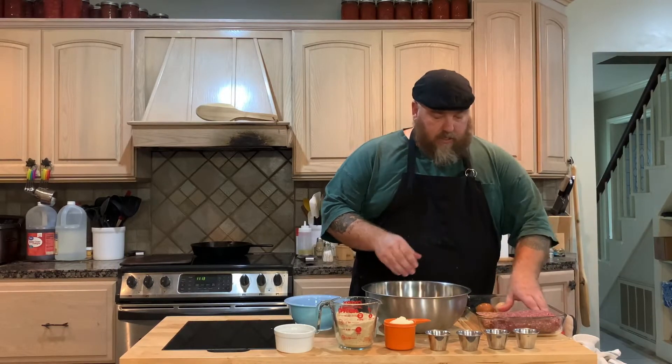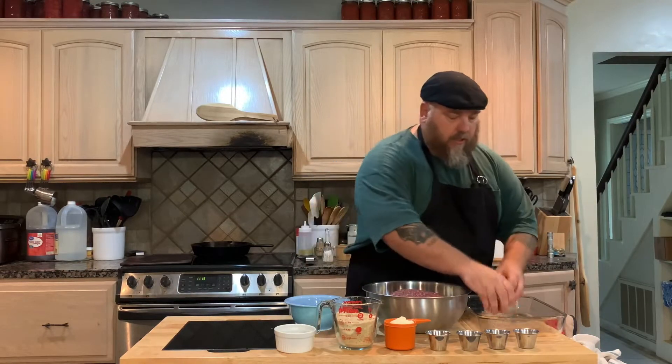First thing you do is go ahead and do one pound of each. You just put those in there, and for a binder I'm going to use eggs — two eggs for this, one for each pound. And what I like is these are fresh eggs right from my chickens from yesterday.